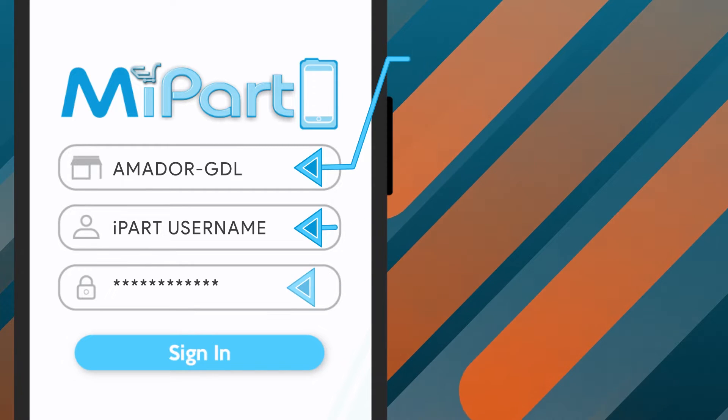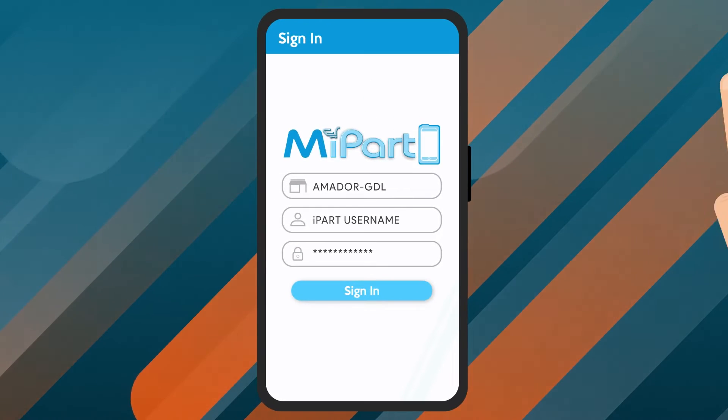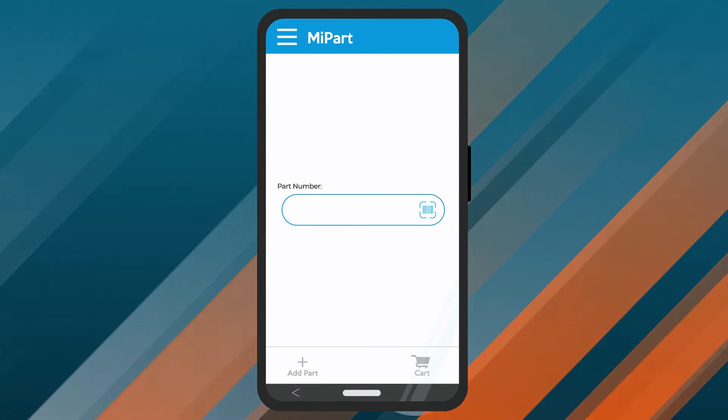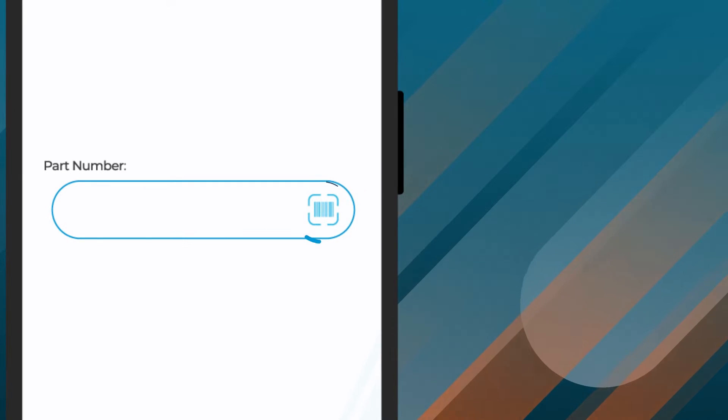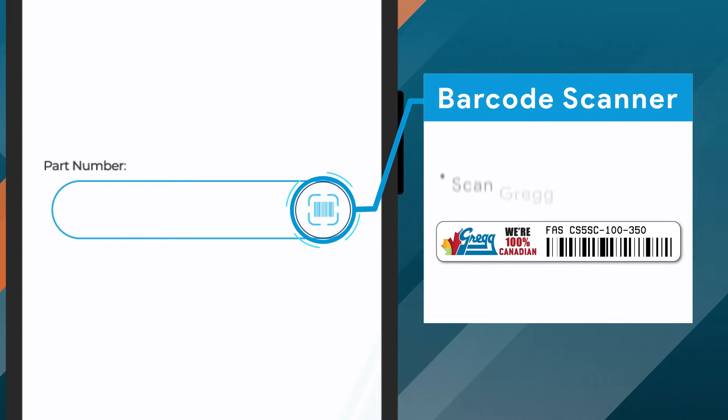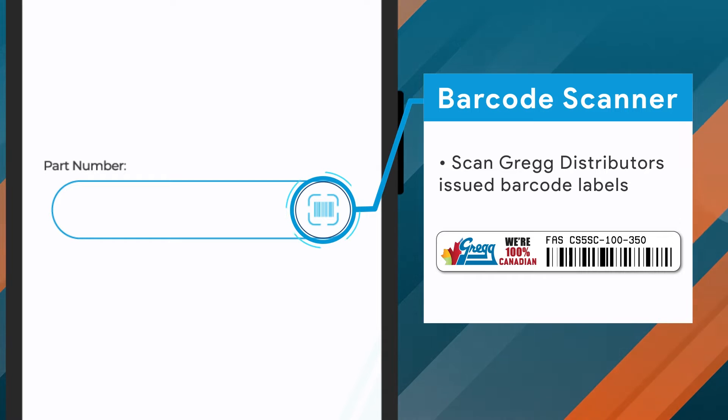Once all three login entry fields are correctly populated, tap the Sign In button for access to MyPart. Once signed in, you will be able to start adding items to your cart. MyPart allows you to scan Greggs issued barcodes using your device, making ordering that much easier.